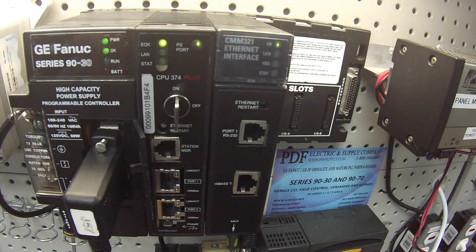I'm going to go into my Proficy Machine Edition and go to slot number 2, which is where the CMM is located, and I'm going to select a CMM321. Then I'm going to go into the settings and set my IP address and subnet mask. When you're setting the IP address, just set an address that's above anything working within your network so it doesn't conflict, and more importantly, so you don't get a return ping that ends up testing something other than your intended CMM321.